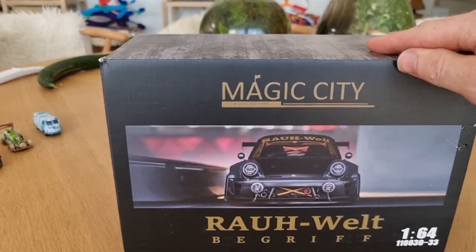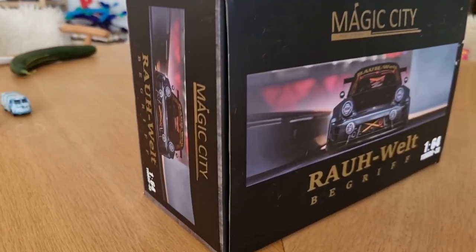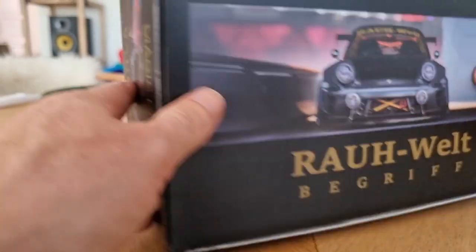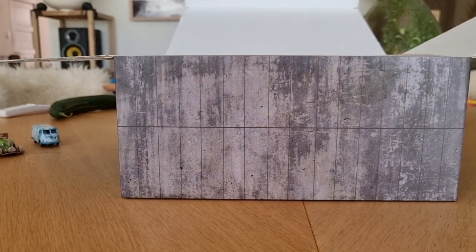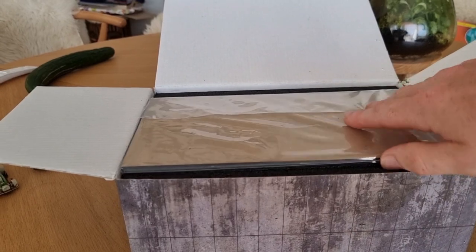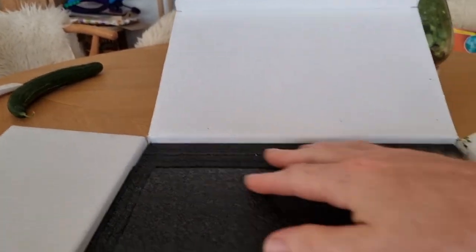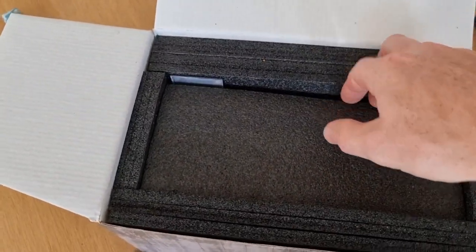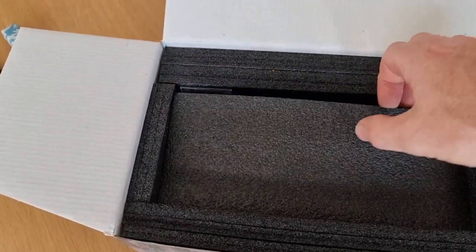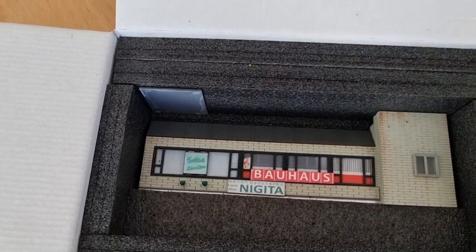There's not much else on the box. The next thing we're going to do is open the box right here. On top of the box is the parking lot diorama. You can see it's all foam, so it's really well packed — some more foam, some more foam — and there we got the diorama.